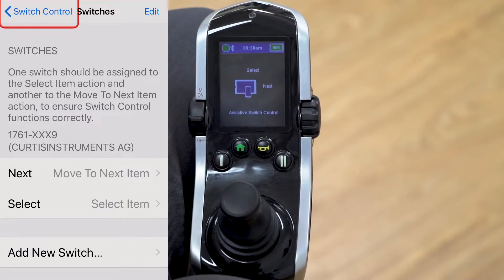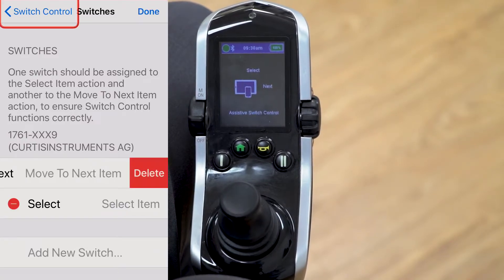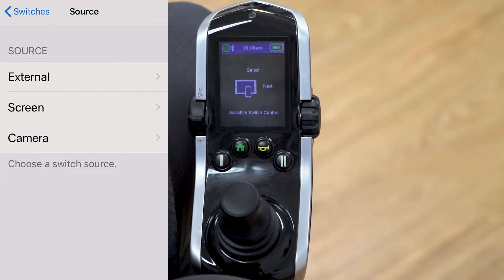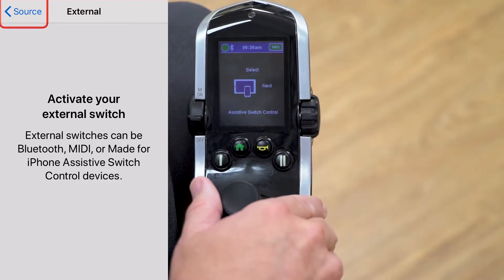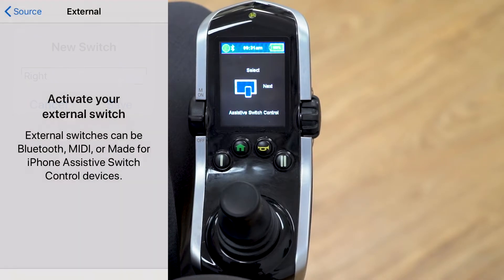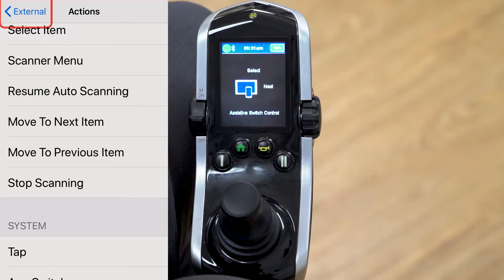It defaults to move to next item and select item, but here's a slightly different setup. With the Q-Logic 3 system, you can do two switch hits per direction — a short and a long command — giving you up to eight different commands. We'll set up four commands to start. Click add a new switch, choose external, give a right command on the joystick, name it 'right,' save it, and assign it the function move to next item.